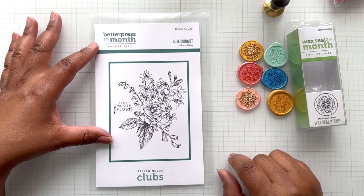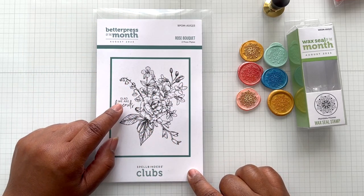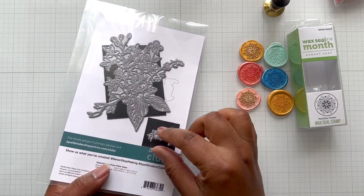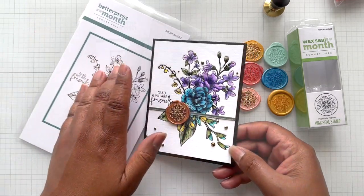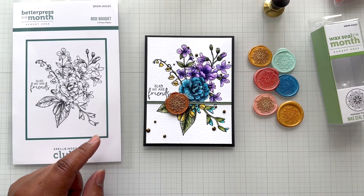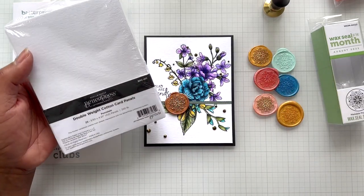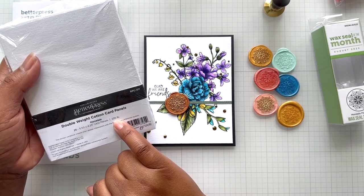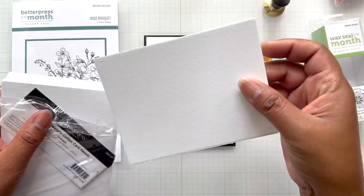This is the Better Press of the month, rose bouquet. It's a beautiful floral bouquet. It comes with a separate press plate that says 'glad we are friends.' You don't have to use that — you can also take it out and have 'happy birthday.' Late last night I went straight to work and this time I did something different. This is the Better Press double weight cotton card panel. This one is 220 pounds. The original cotton card panels are 118.